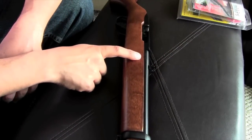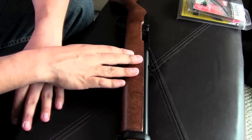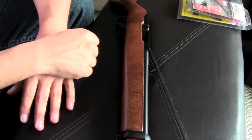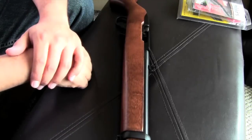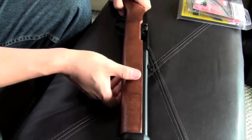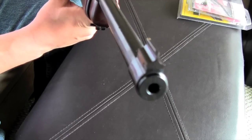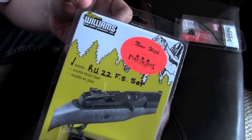Hey guys, I've got my second factory stock Ruger 10-22 here, and we're going to do a little bit of an upgrade to it. It's just going to be the sights — everything else I'm going to leave as is. This is going to be an iron sight gun probably most of the time. Now the sights on a Ruger 10-22 are okay, but they could definitely be improved. These are the Fire Sights from Williams.